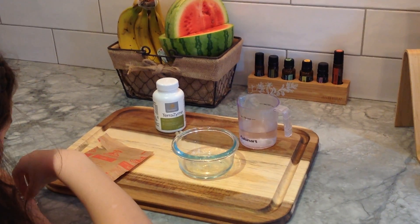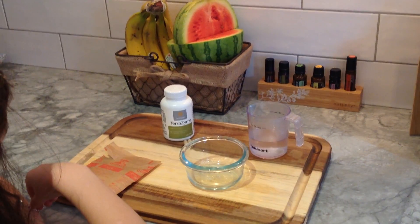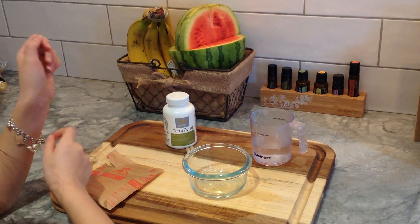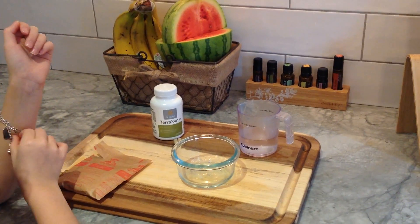Hello guys, you asked for a video, so here we go. This is our Terrazyme demonstration, and I'm going to give you a real quick talk about what Terrazyme is, and then my beautiful assistant Emma over here is going to help us do the demonstration.